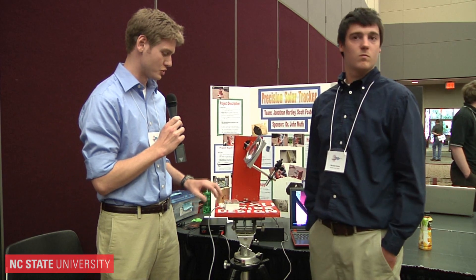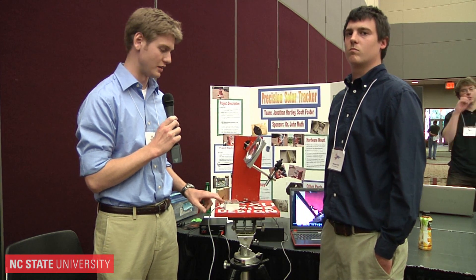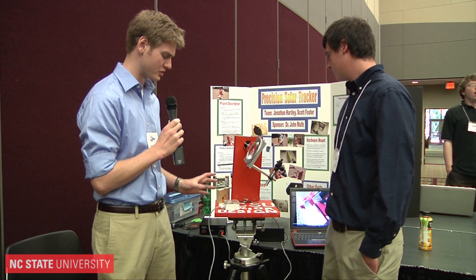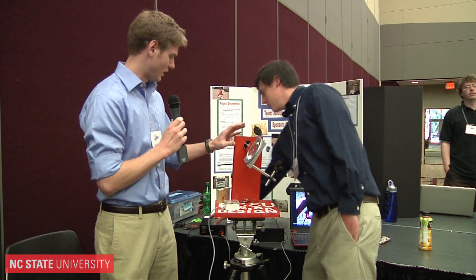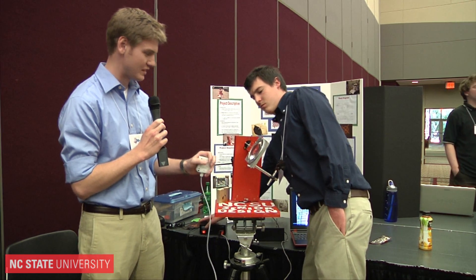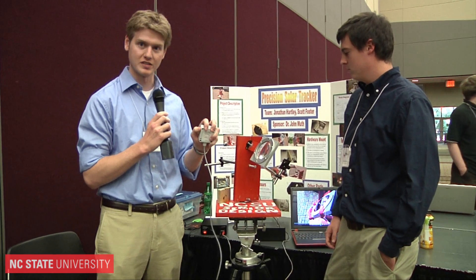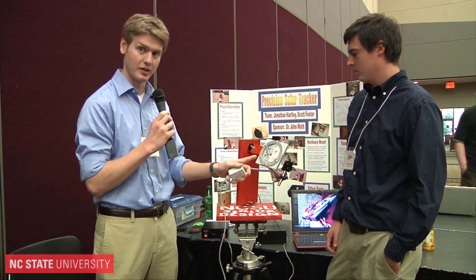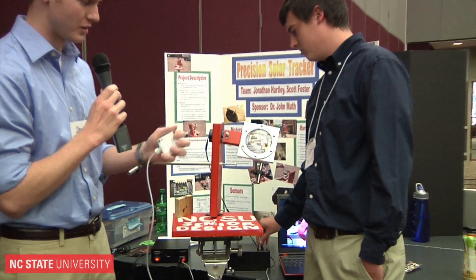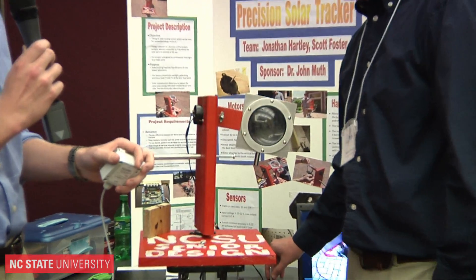This is a rough prototype — we built it initially out of wood. We're going to switch over to aluminum with machined parts, so we'll have smaller, more compact, lighter components. When I cover the sensor, it thinks it's nighttime and parks in its default position — you can see how it's turning and moving into park.